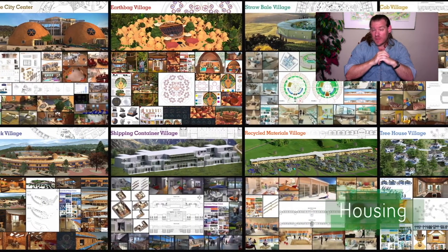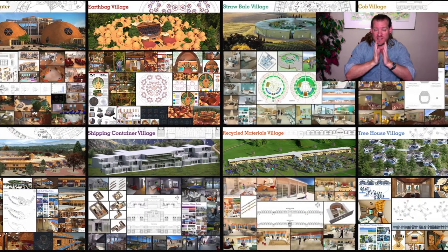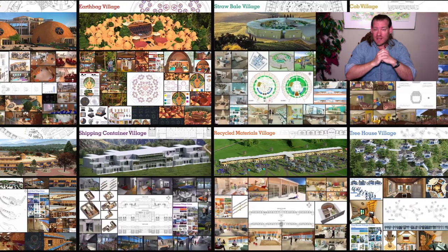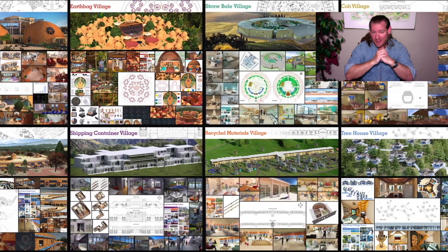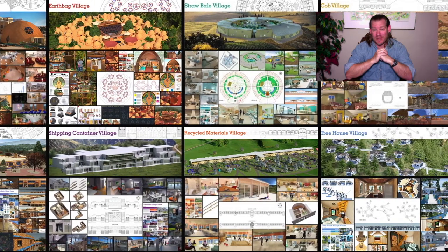One Community is bringing people with the consciousness and the desire for the highest good of all life on this planet to build sustainable and self-replicating teacher demonstration hubs as a pathway to global sustainability. This is our January 16th, 2022 edition of our Weekly Progress Update.